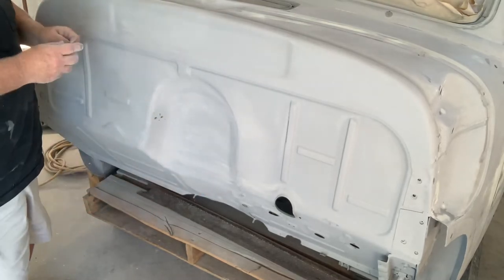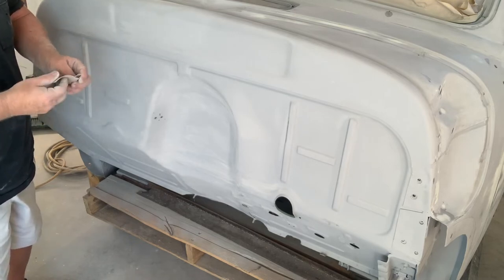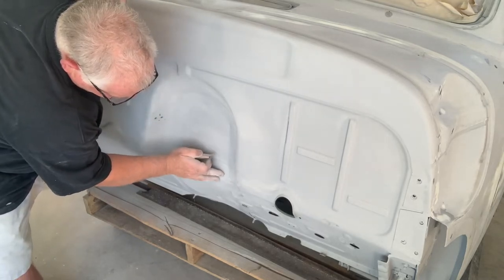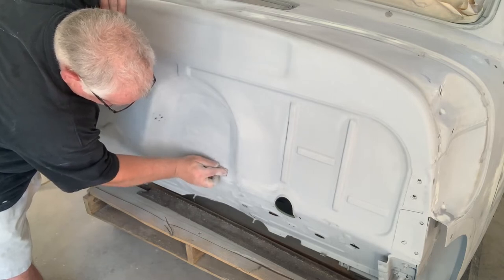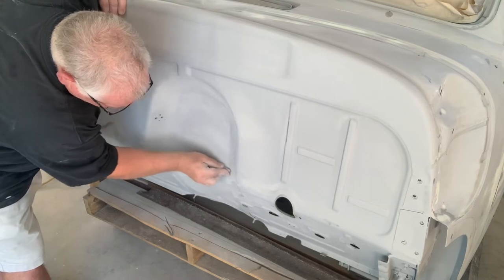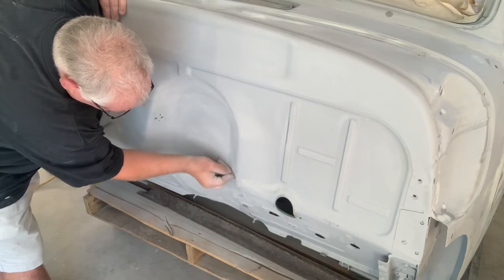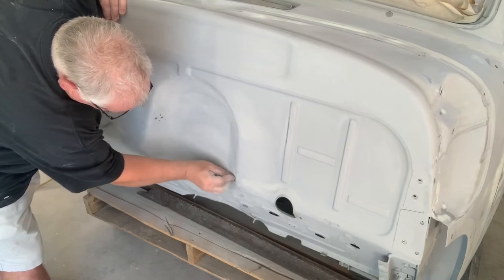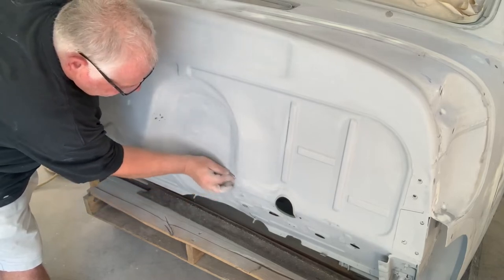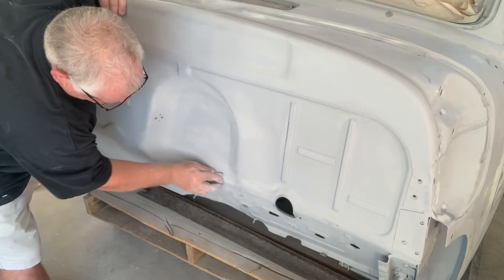I told you about sanding without a block - mainly that's on a flat surface where you're going to put cornrows. Right here it's got a lip that goes into another lip and there's just not a block that would get in here and do this, so you've got to just do it lightly like this. Change the direction - I'm sanding three different ways in here, as many different directions as I can, to keep it from having a sandpaper groove or cornrow.